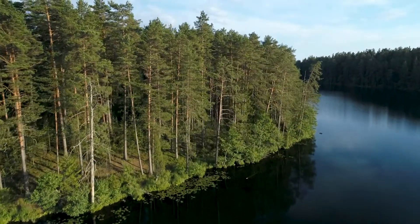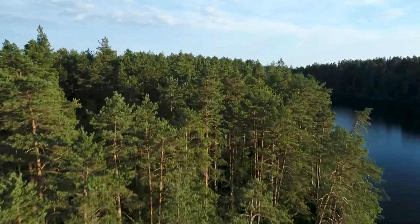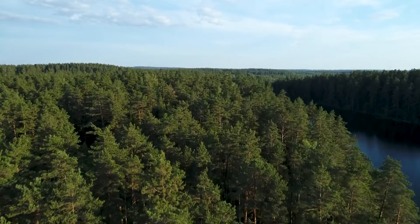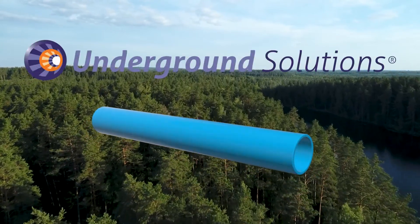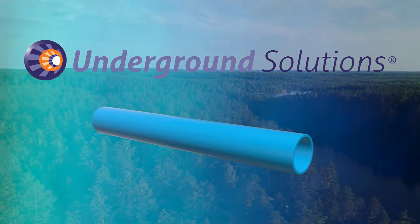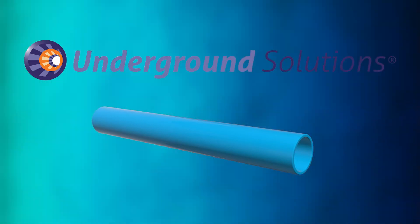PVC has relatively lower environmental impacts from a life cycle and carbon footprint perspective than other alternatives, making fusible PVC by Underground Solutions the greener choice. Underground Solutions' fusible PVC conduit and casing is meeting the challenges of transitioning to the new grid. So let's get started.